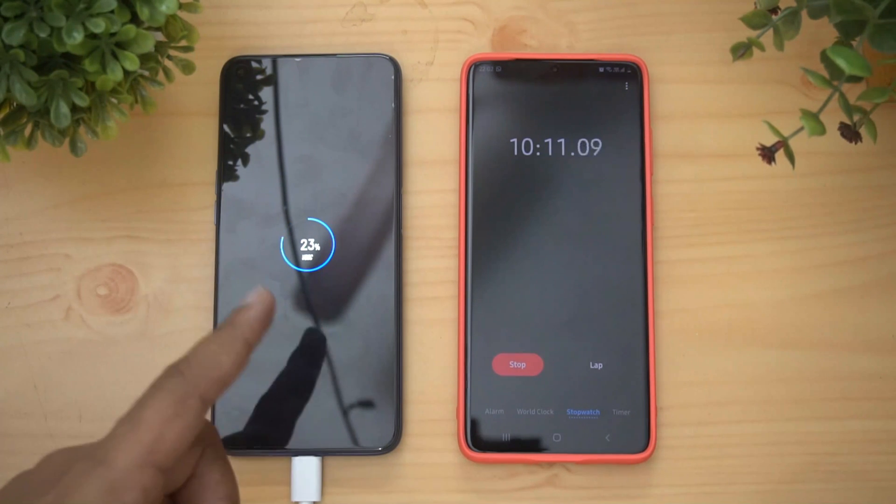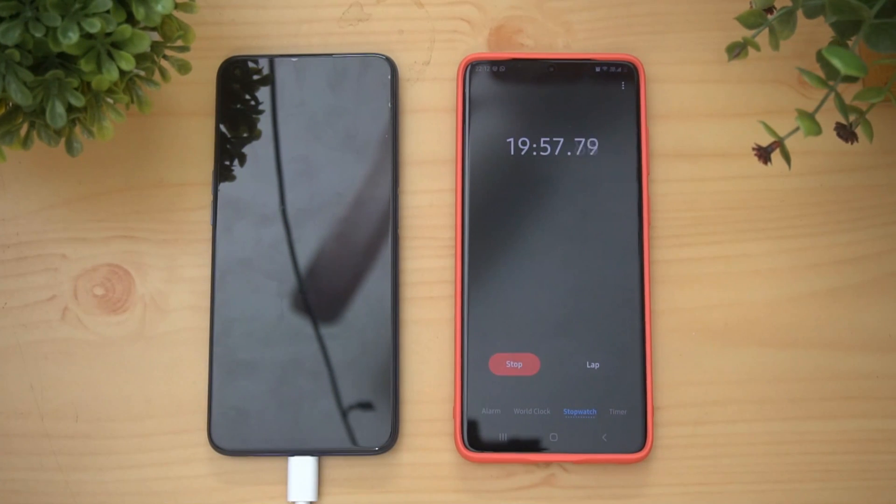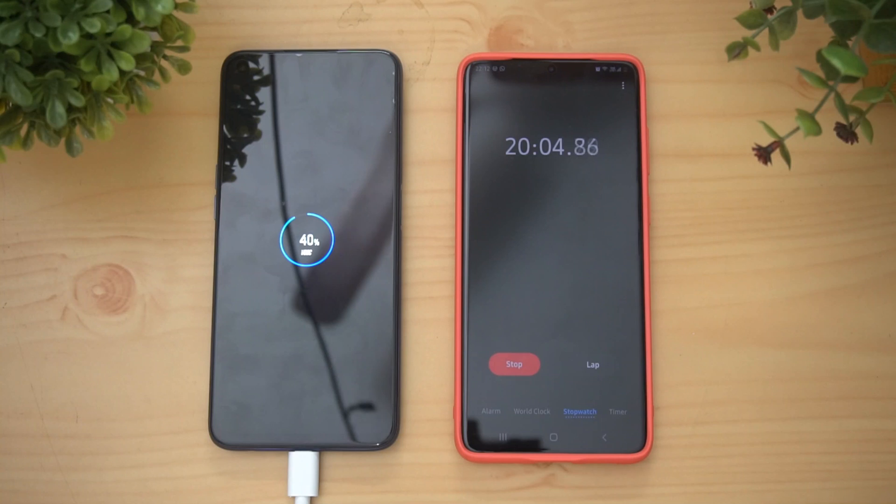Now let's wait until around 20 minutes and see how much battery it has. We're almost 20 minutes into charging — at 20 minutes you get almost 40 percent of the 4300 mAh capacity battery. Now let's see how much it reaches at 30 minutes of charging.